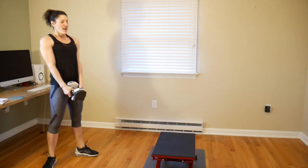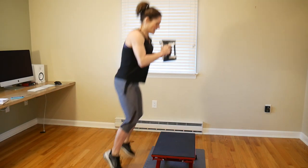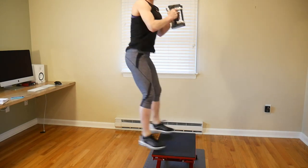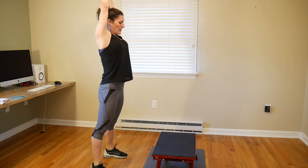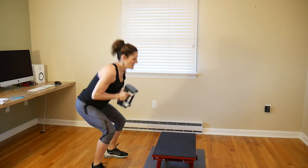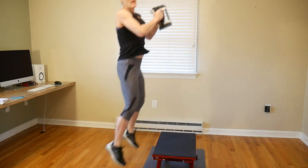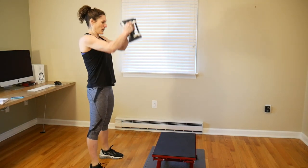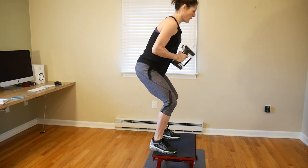Next, we're doing a weighted squat jump and a press up. Hold your weight out in front of you at chest level — jump up, jump back, squat and press. You want to land softly in a squat position and then press it up. My weight is still at 15 pounds and my plyo box is still at 12 inches. You can raise the box if you want more of a challenge.